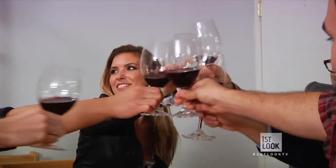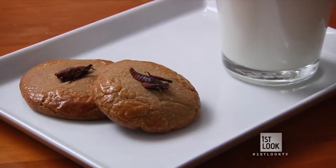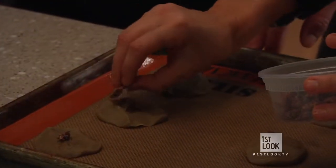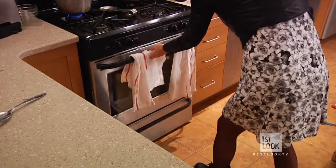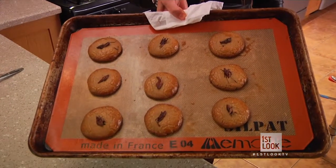But no bizarre meal is quite complete without a completely unique dessert. Bug cookies, anyone? Made from a high-protein cricket flour — as in flour and ground-up crickets — our dough is rolled out, garnished with a whole cricket, and set to bake. Just like Mom used to make. I'm going to go with this one. Awesome, I got this one. Thank you. Regina — I know she chose the smallest.